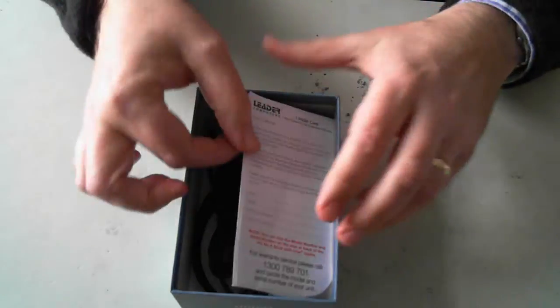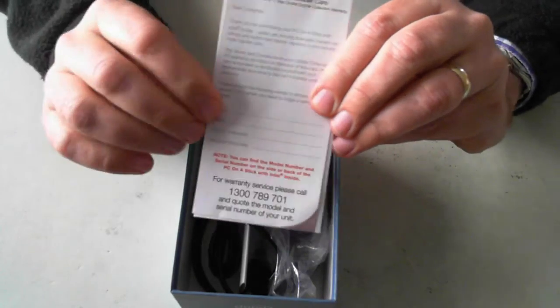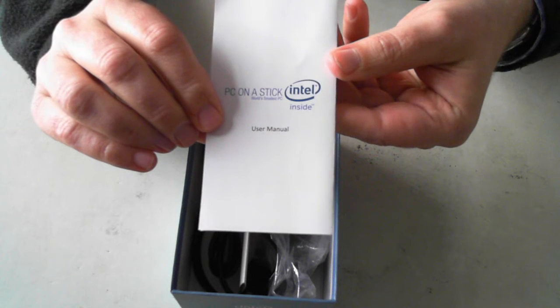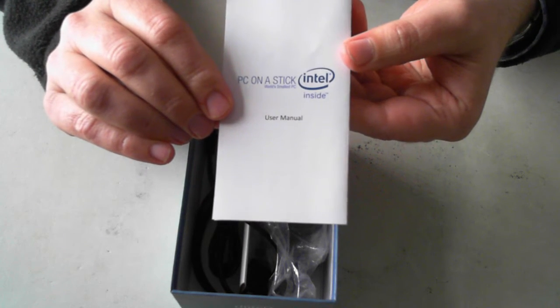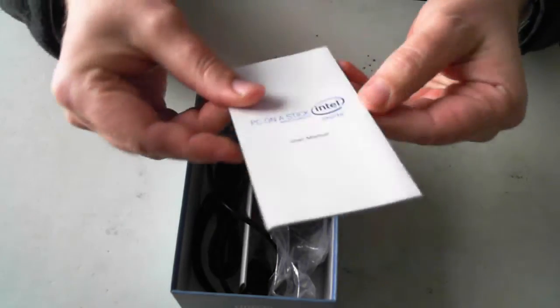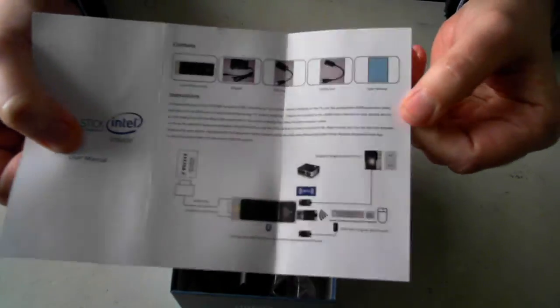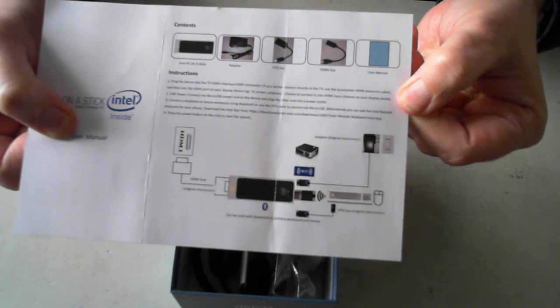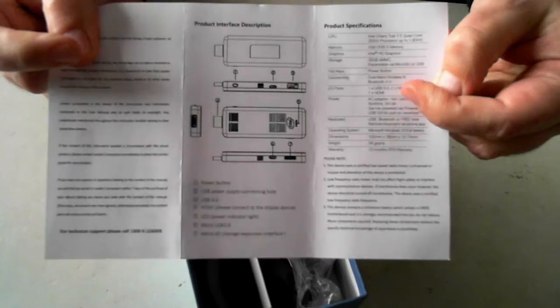So this one comes from Leader Computers, which is a South Australian company, so it's got the Leader Computer warranty. Then there's the user manual — as it says there, 'PC on a stick, the world's smallest PC.' It's just a bit about how to plug everything up and what all the bits and pieces are — the various ports and so forth.